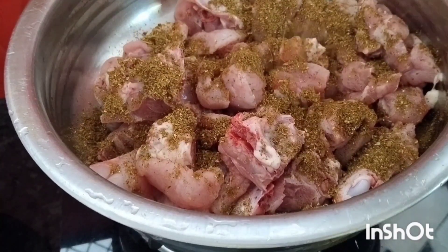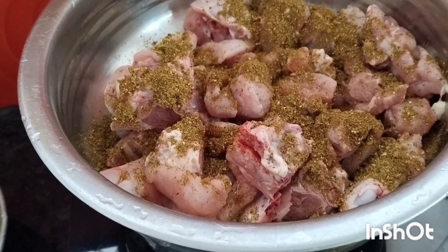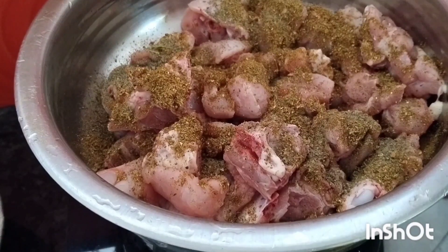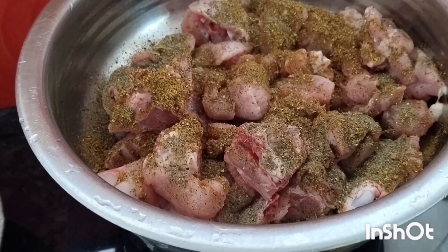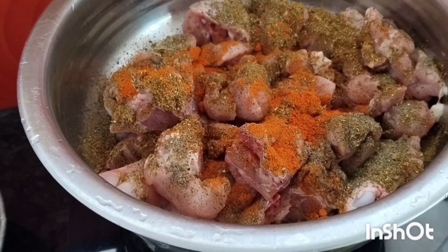We will put it in the pan, then it will be full. I am making it a 1.5 kg chicken. I will put it in the pan. Now we will put the masala in the pan. Just use the masala.